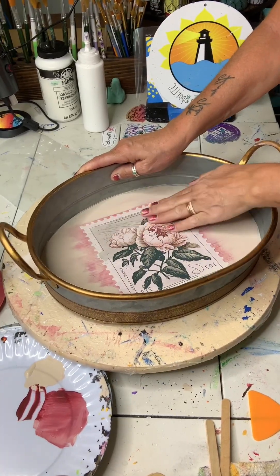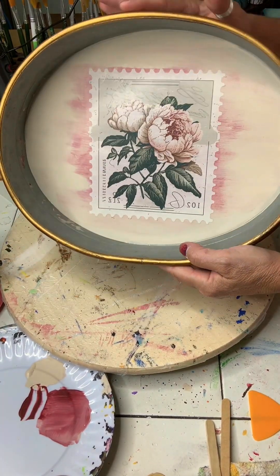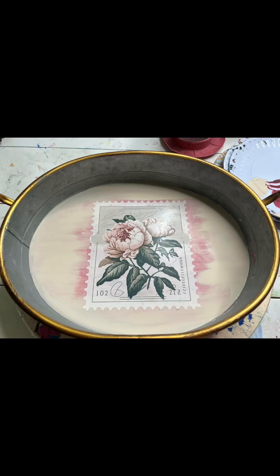And there you go — we upcycled this tray! Don't forget to use Stencil Spot for 10% off stencils or rub on transfers. Thank you for joining me, follow for more.